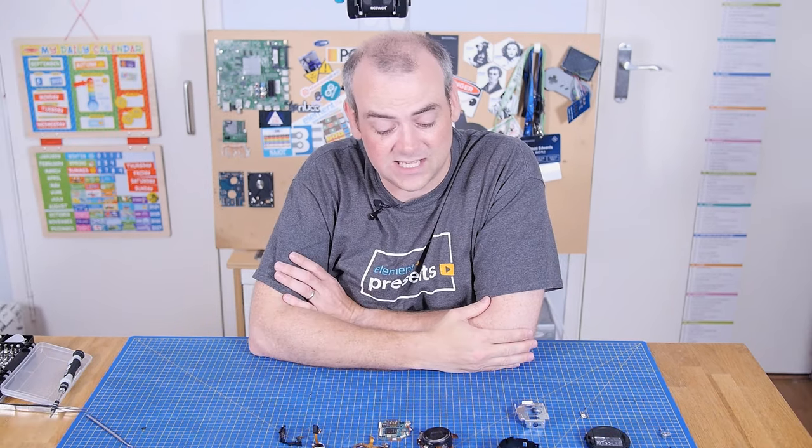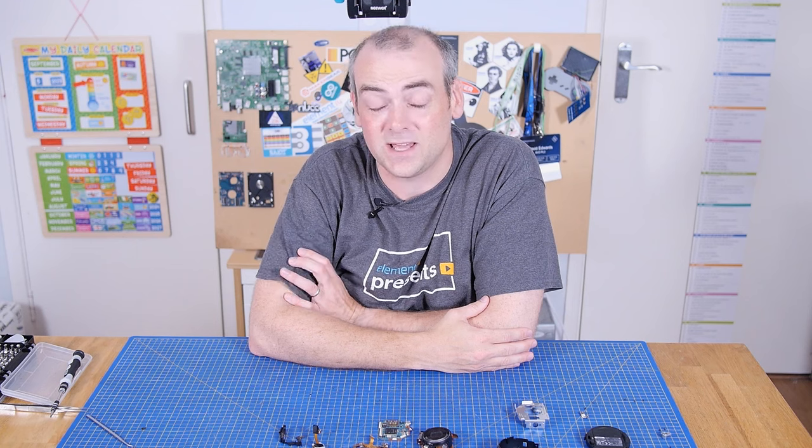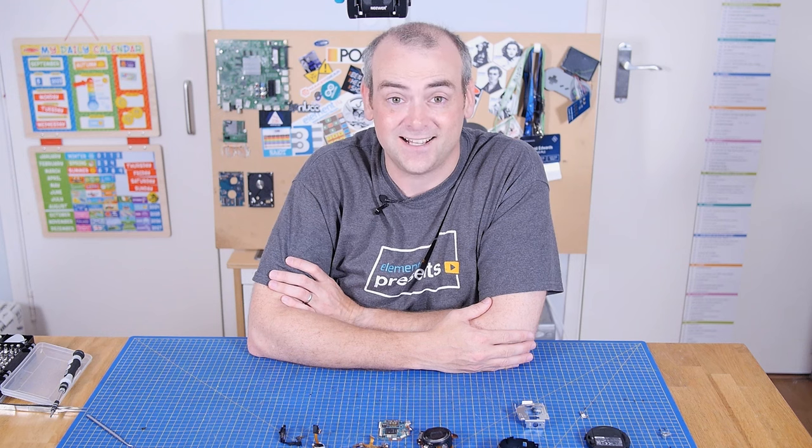If you have an idea for a teardown or something you'd like to see, head over to the Element 14 community and reach out to me over there — let me know what you think. Thank you so much for watching. I'll see you next time.